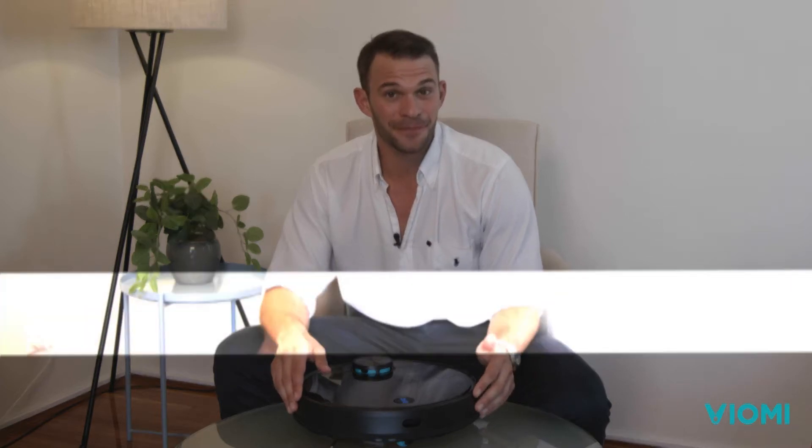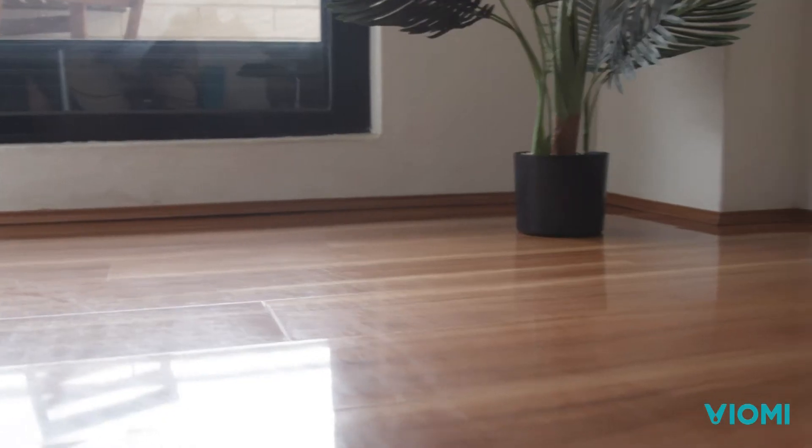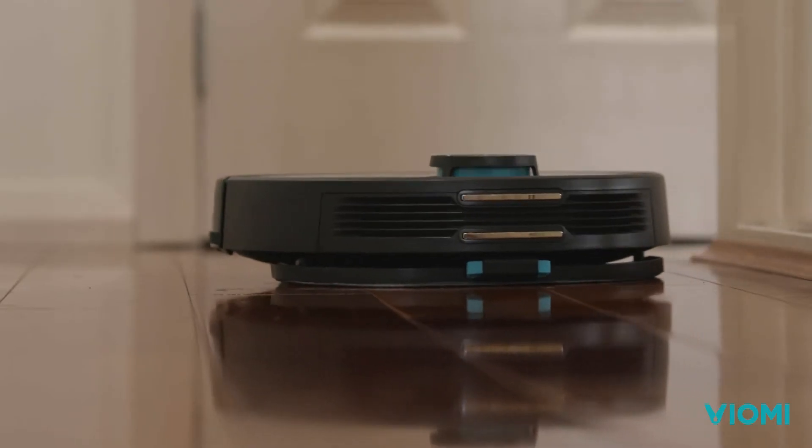Looking for something to ease the burden of keeping the home clean? The Xiaomi Viomi V3 Robot Vacuum Cleaner is ready to do the work for you. Able to keep moving for just over two hours, the Viomi V3 Robot Vacuum Cleaner is more advanced than its predecessor, with the ability to both vacuum and mop at the same time.